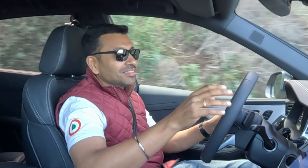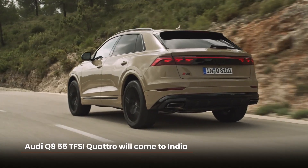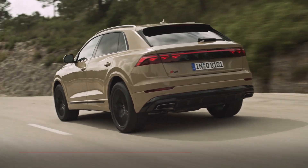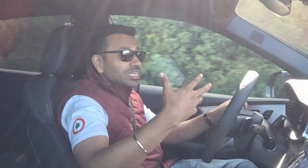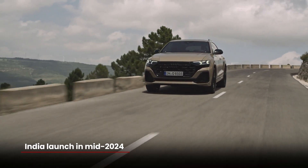In terms of the models coming to India, this is the only one — the 55 TFSI. There is an SQ8, which is the most sporty version, but as of now Audi India is saying it's not coming to India. The 55 TFSI is coming to India by the middle of next year.